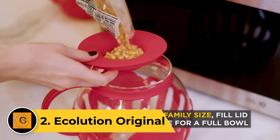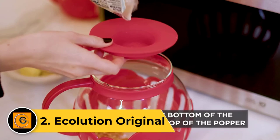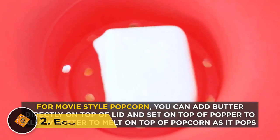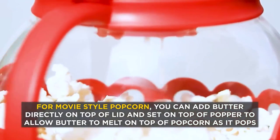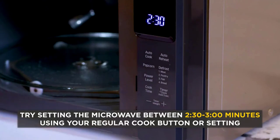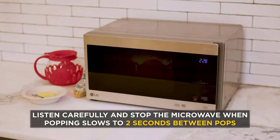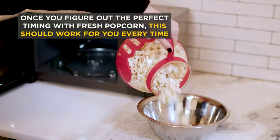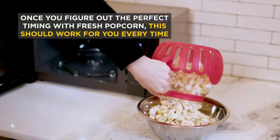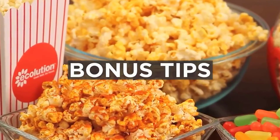Number 2: Ecolution Original. The Ecolution Original is the easiest to use popcorn popper in our review. You measure the perfect amount of kernels using the lid, then add optional butter into the same part. Once the kernels are added to the popper, press start on your microwave and prepare for a yummy snack. We feel the lid is especially useful for shaking in extra seasonings after cooking. Once you've concocted your perfect batch, you can eat it directly from the glass popper. With an average cooking time of 1 minute 45 seconds, the Ecolution Original is about as quick as it gets.